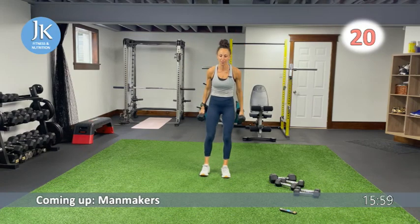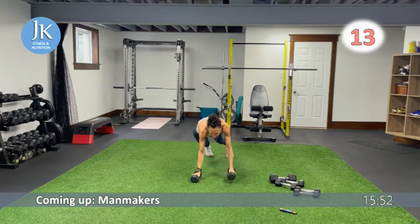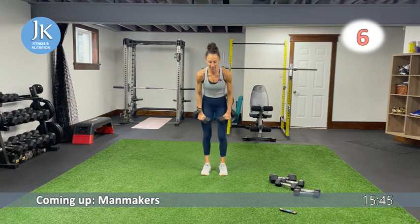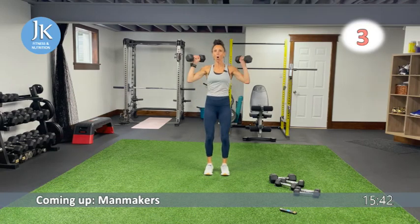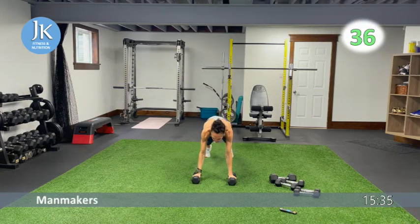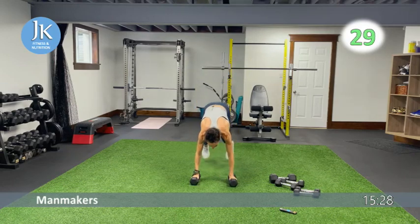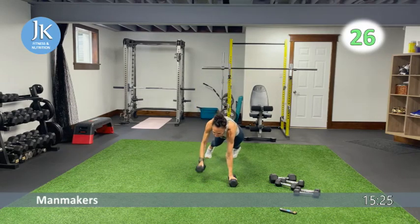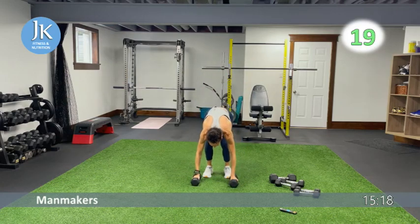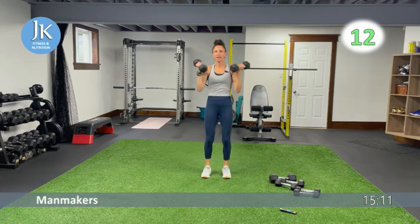Man makers — a lot of movement. Come down: push-up if you can, then one, two plank rows, hammer curl, open up, overhead press, back down. Push-up, two plank rows, hammer curl, open up, press it up. Bring your chest all the way to the ground — focus on bringing your upper chest down, arms tucked into your sides. One, two, up, open up — excellent. Some tricep work coming up after this.